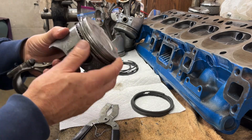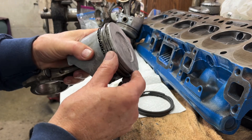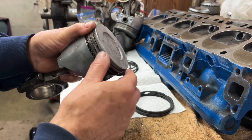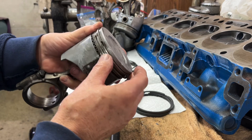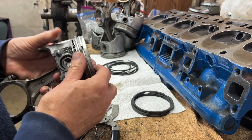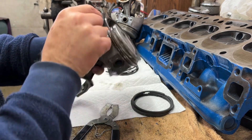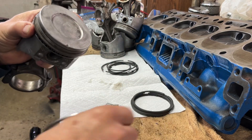To get the rings off the pistons, since I got new ones and I know they fit, I could just grab these and unroll them off. Easier said than done — just kind of roll it right out.